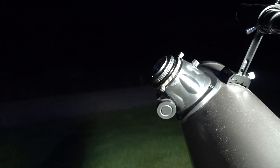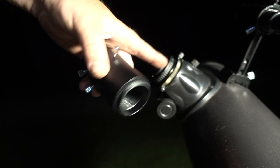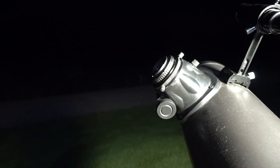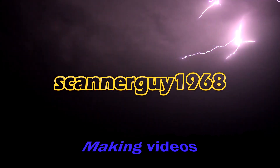Stay tuned — I've got a 12-inch Dobsonian reflector coming, so stay tuned for that.